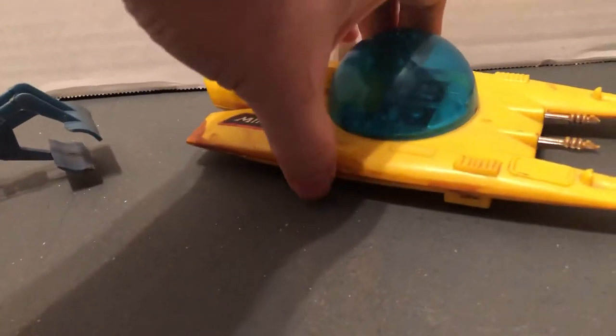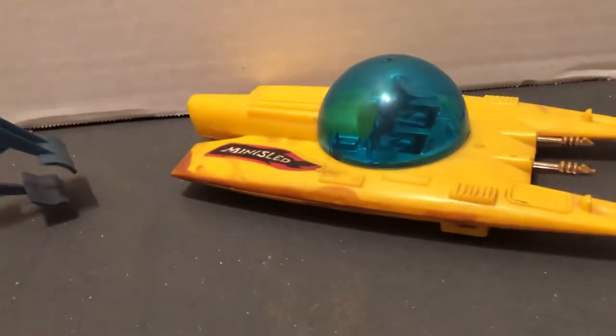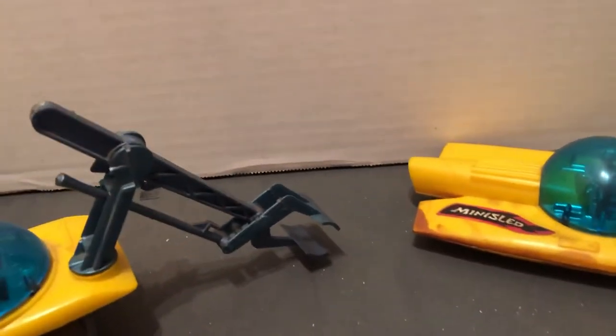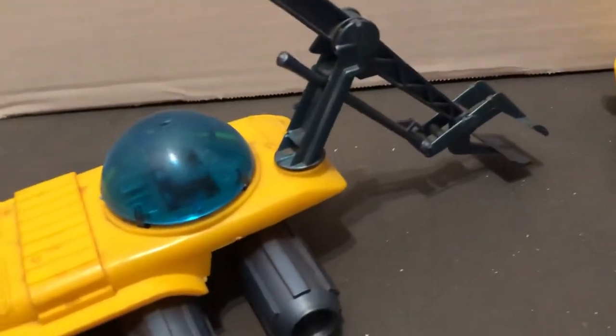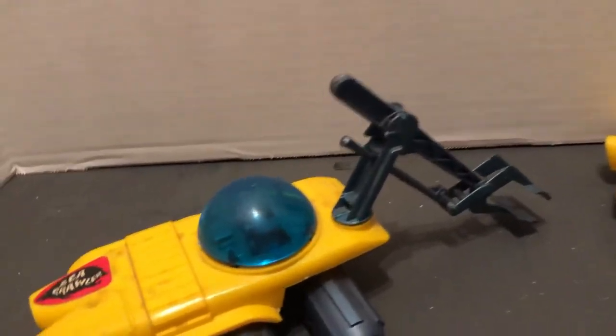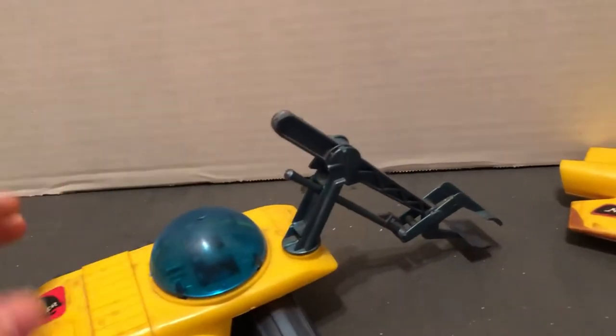The Seaview came by itself. I don't have that one at the moment, otherwise I would have included it in the video. They also had a deluxe set, which was like a Sears exclusive — it came in a big window box and you'd see these with the submarine set up.